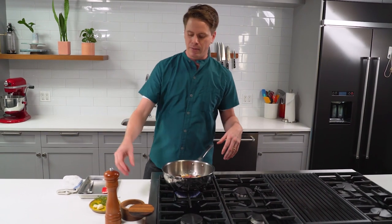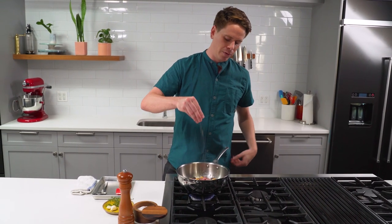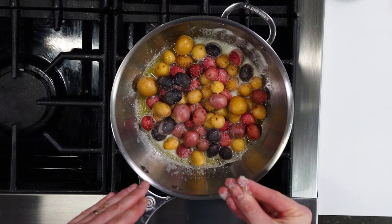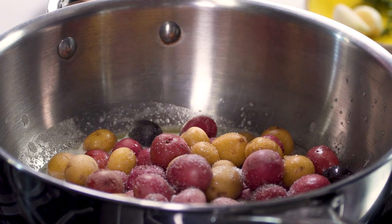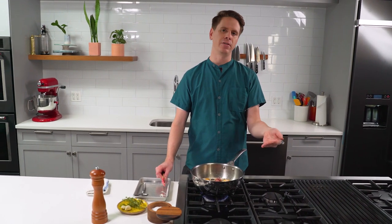Season them at this point. You can use kosher salt while they cook, or if you just want to use one type of salt, you can use fleur de sel at this point as well. This looks like a lot, but it's a pound of potatoes and they're raw, so don't freak out. Add a good amount of cracked pepper. Over the course of the hour, the butter will brown beautifully — it has plenty of time to do so, and that's actually why you don't brown it up front, because otherwise you risk scorching it throughout the cooking process.